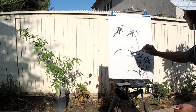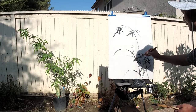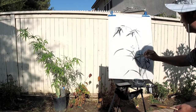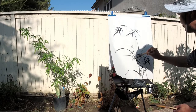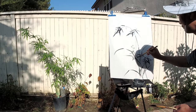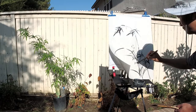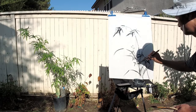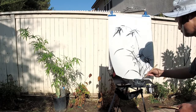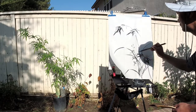This is supposed to be a summer orchid. And just dot some onions there.